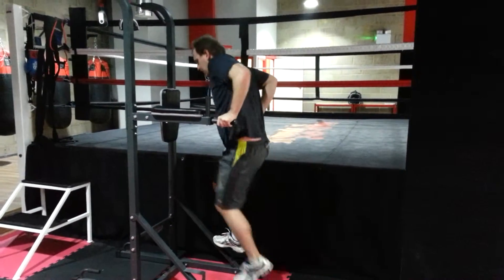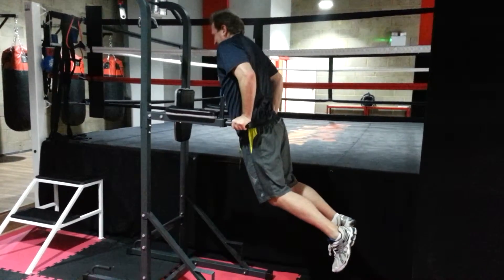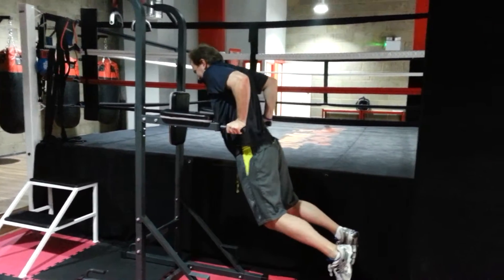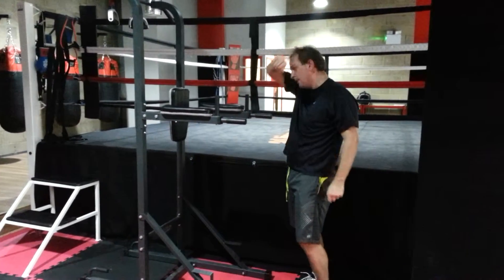Jump back in. 2 more. 9. There you go. 1 more. Full extension. 10. Good. Spin around.